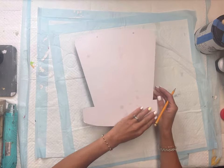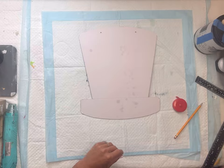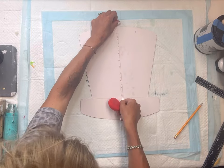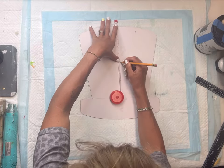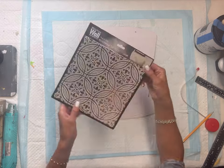I have this Americana sparkly hat that came from the Dollar Tree and I'm going to use my straight edge and a tape measure to just find the center of the top portion of the hat.